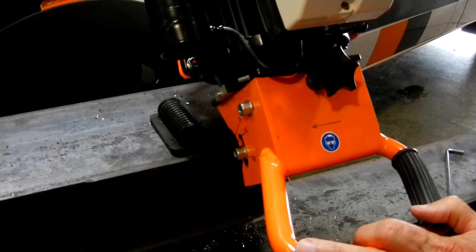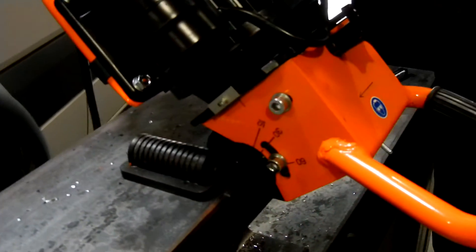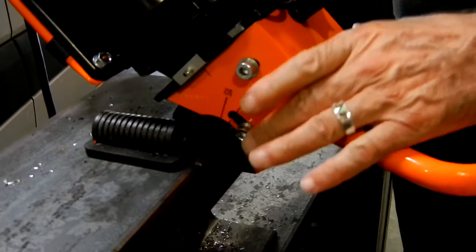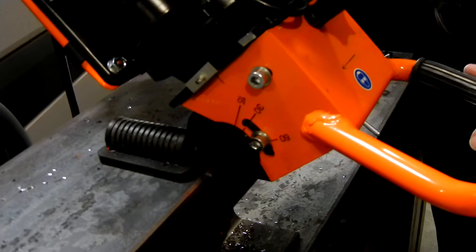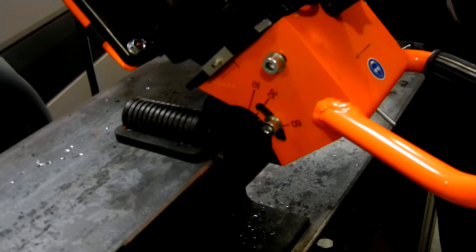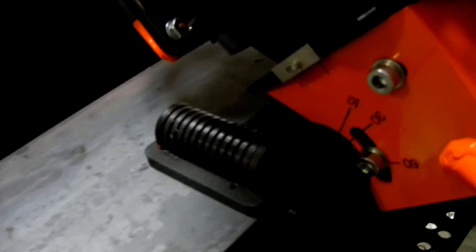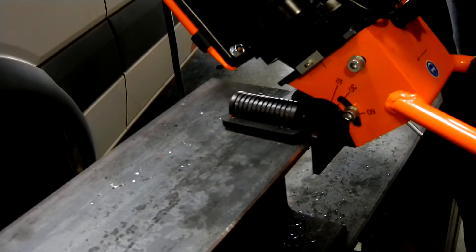We also have infinitely multi-angled settings on this from 20 degrees up to 60 degrees, as you can see on the other side. It's very easily done by loosening those two socket screws and then tightening them again. This also has the built-in roller technology that smoothly allows you to roll the unit across the material that you're beveling.